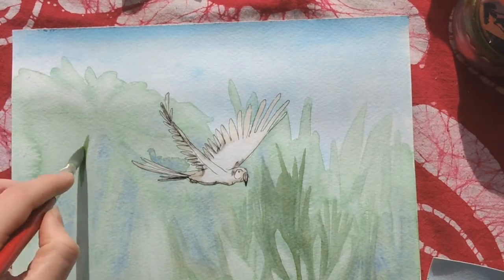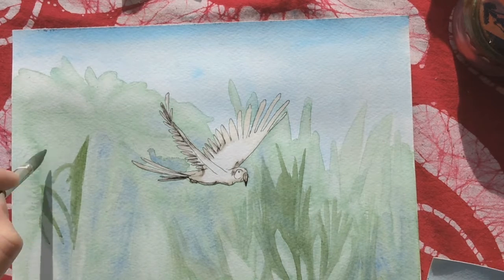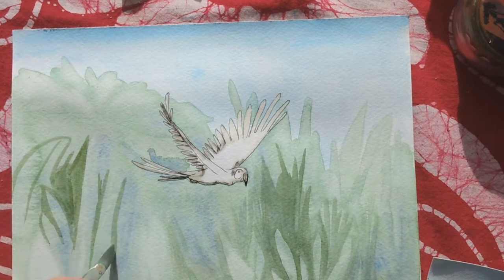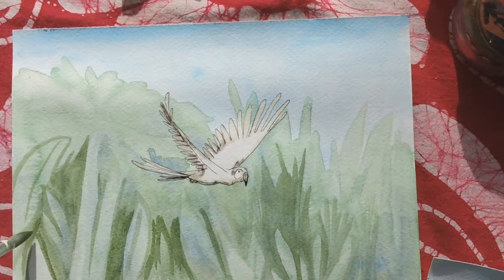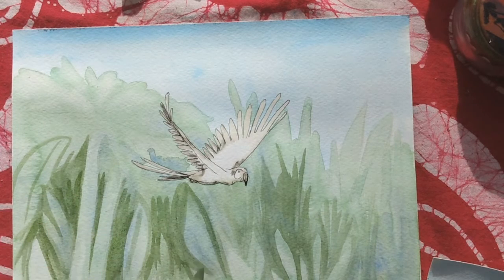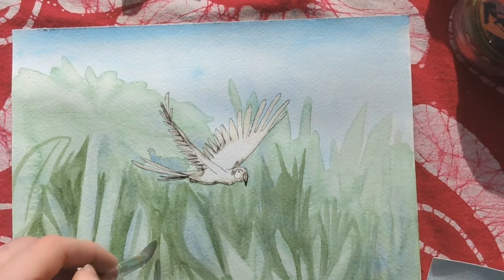I let that dry, and then I put a background wash of green and ultramarine to start to define some of the jungle plant matter. Here I am defining the background a little bit more — I'm basically painting the negative space. I'm tracing around the leaves that I want to come forward into the foreground, darkening that up to differentiate them.